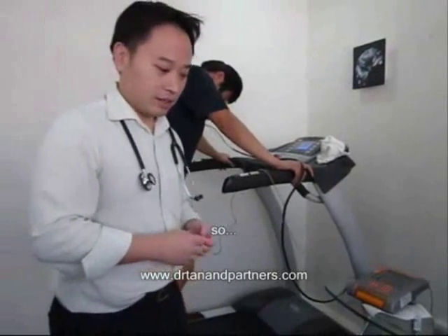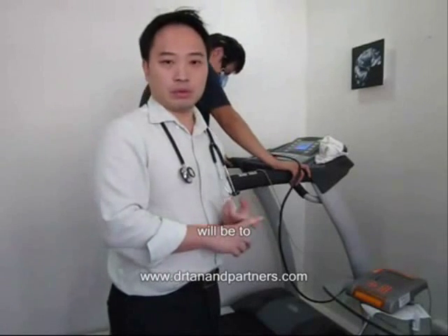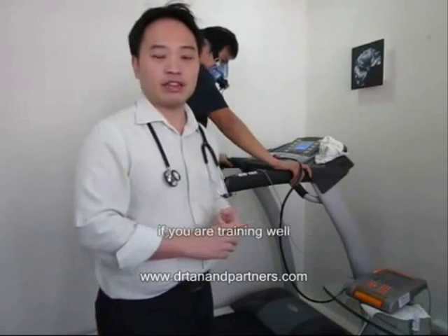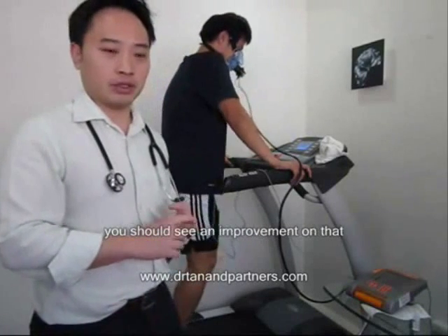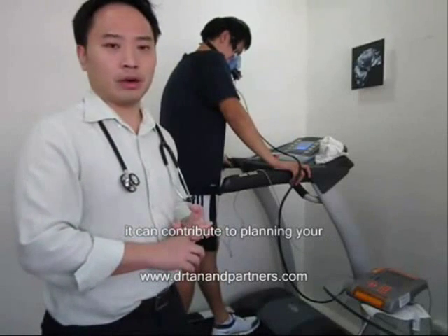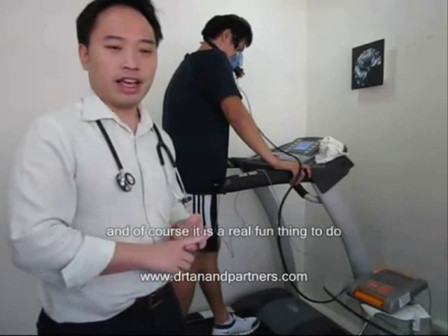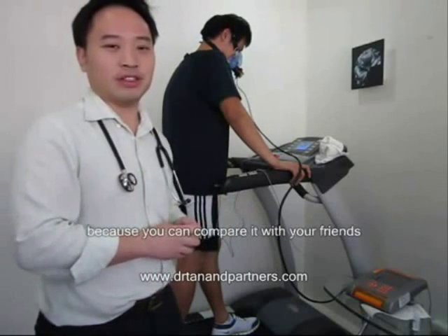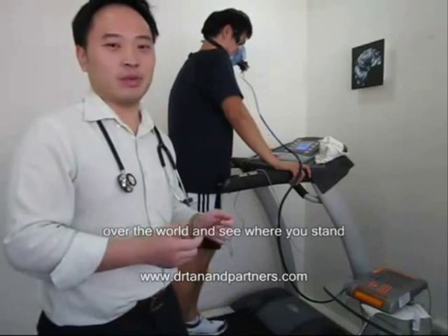The possible uses of VO2 max would be to monitor your training efficiency. If you are training well and you measure sequential VO2 maxes, you should see an improvement. It can also contribute to planning your training schedule — how fast and how hard you should be training and running. And of course, it is fun because you can compare it with your friends and with professionals around the world to see where you stand.